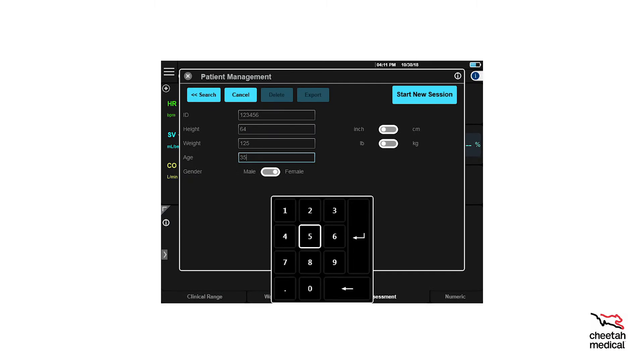Now we'll enter the patient details. Touch each box to enter patient ID, height, weight, age, and gender. Be sure to select the correct unit and measurement for height and weight. Touch the button in between the units to toggle. Once finished, select Start New Session.